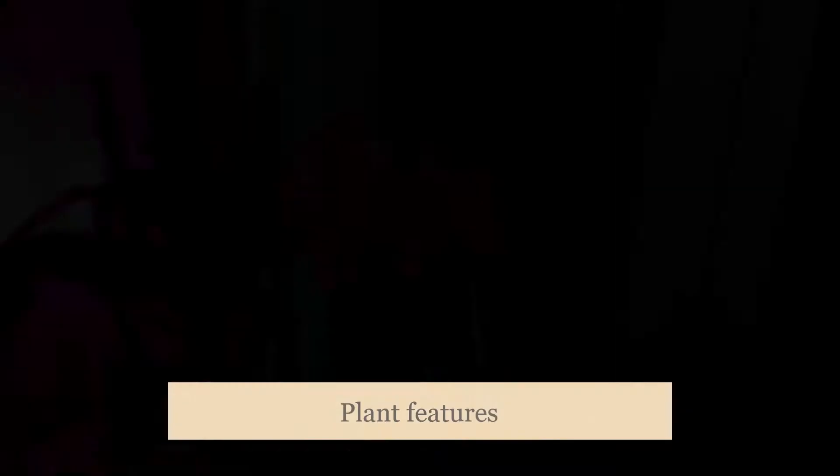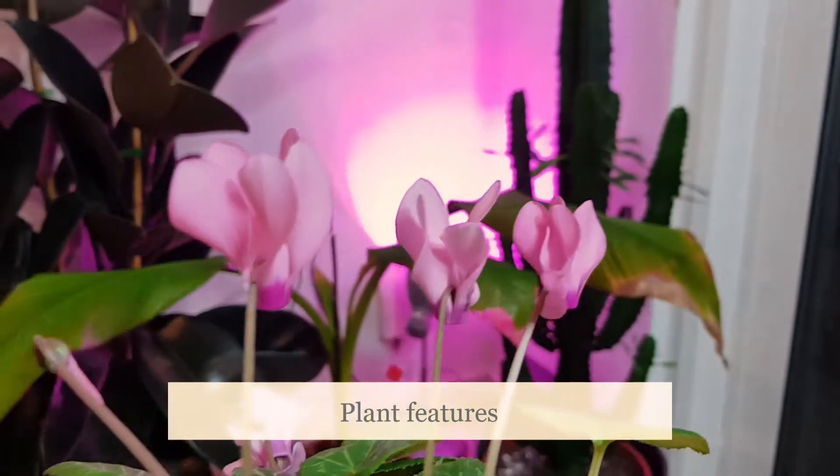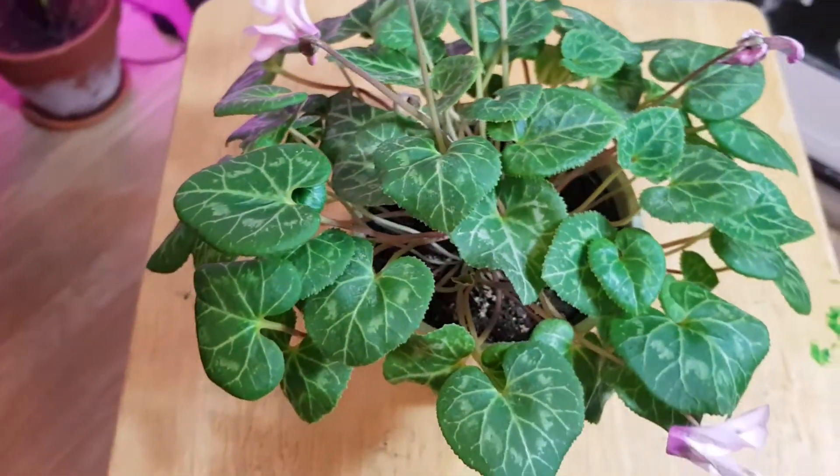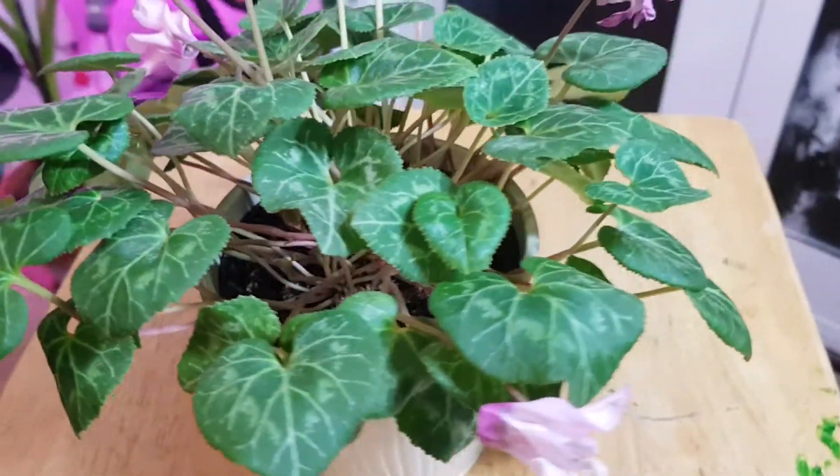Today we will be looking at and celebrating the Cyclamen. This plant is often overlooked and I don't know why — I think it is absolutely gorgeous and unlike a lot of plants that we care for in our homes. It has an almost perfect heart-shaped leaf with white veins that run through it and some silver speckling throughout the whole plant. It's just absolutely beautiful.